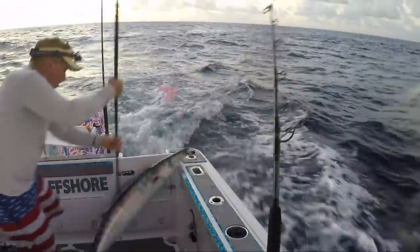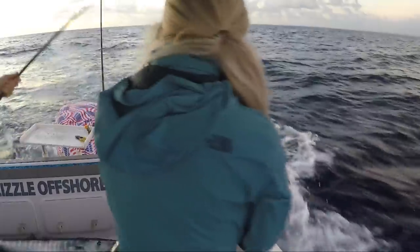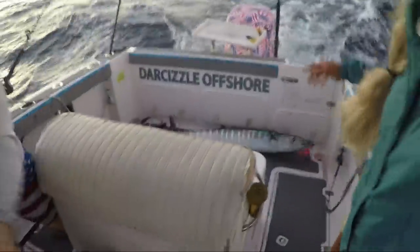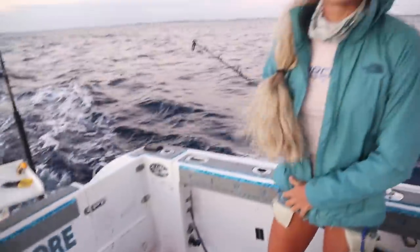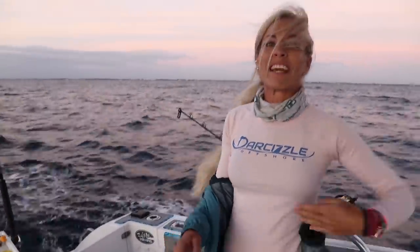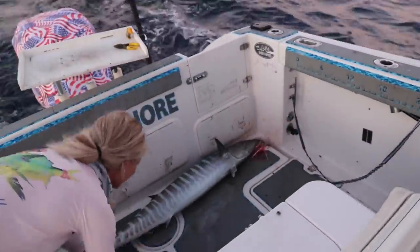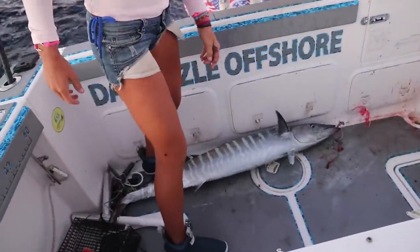Oh my god, what - sick, freaking sick, unbelievable, look at that thing! First fish in the boat, oh my god, now I'm really really awake. Full moon fishing paid off within five minutes of fishing - look at this beast, look at that fish. That fish is coming up to 40 here, beautiful wahoo. It honestly did not take a scream-and-run like it does on a high speed troll - the regular troll paid off for us today.